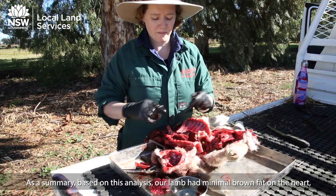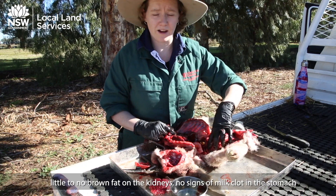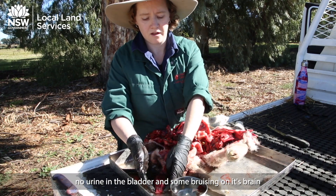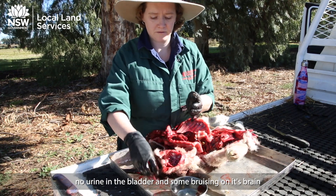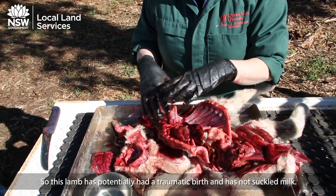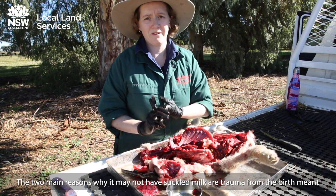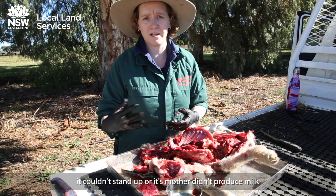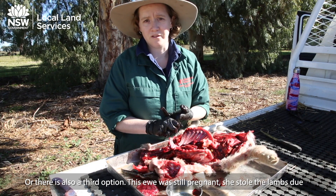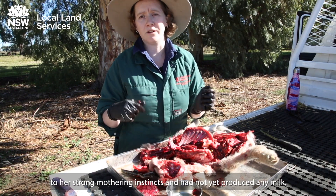Based on this analysis, our lamb had minimal brown fat on the heart, little to no brown fat in the kidneys, no signs of milk clot in the stomach, no urine in the bladder, some bruising on its brain, and significant bruising on its neck. So this lamb potentially had a traumatic birth and has not suckled milk. The two main reasons it may not have suckled are that the trauma from the birth meant it couldn't stand up, or its mother did not produce milk. There is also a third option: the ewe is still pregnant, stole the lamb due to her strong mothering instincts, and had not yet produced any milk.